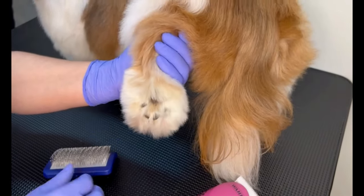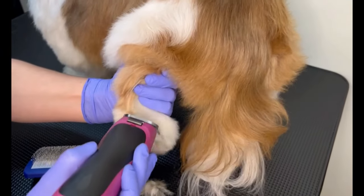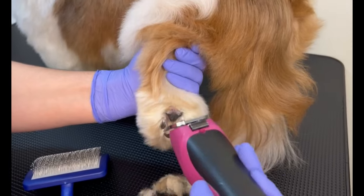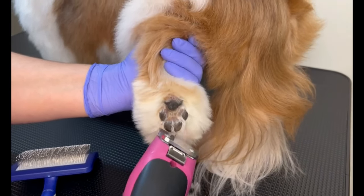I use the brush before starting to shave his paw because it makes the hair smoother, so I don't have a problem with the clipper when shaving. Just passing the clipper under the paw hair and leaving the hair on the side to make a very fluffy paw — what I call the elephant paw.